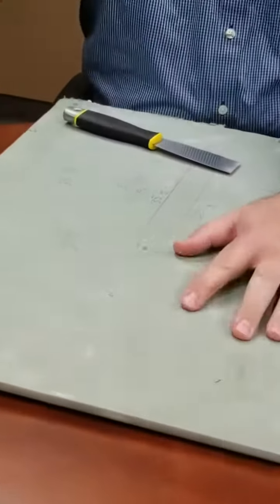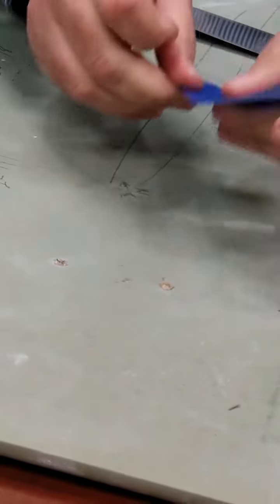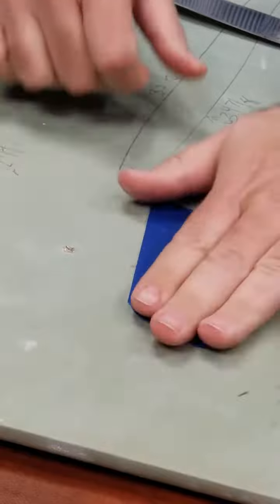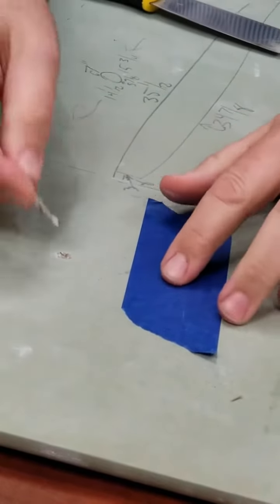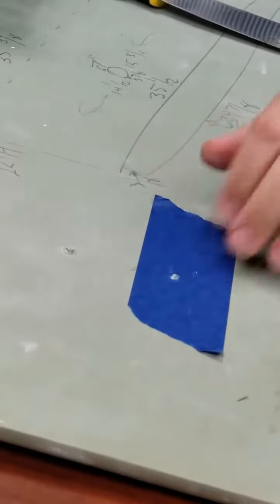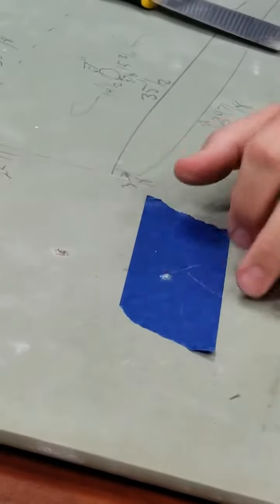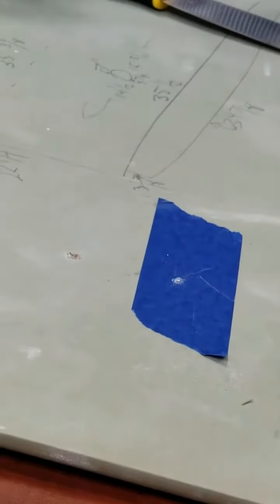Here we just have some drywall and I have two holes. Most of us have always just filled the holes with some spackle and never really thought much about it. I'll show you two different ways to fill the hole. What I've done is put a piece of painter's tape here, and then there's a regular hole.